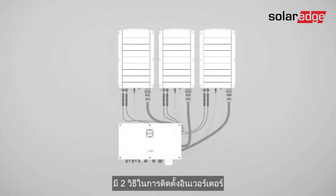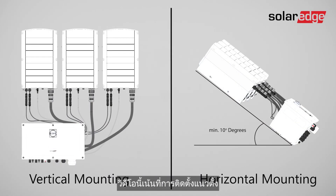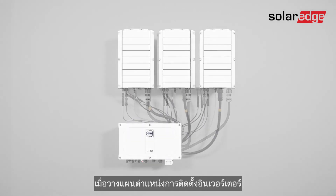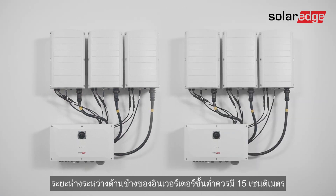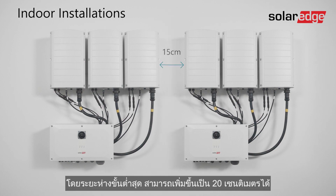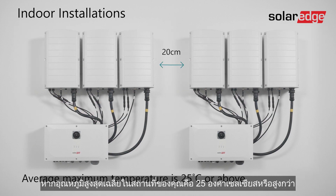There are two ways to mount the inverter on a surface: vertically or horizontally. This video focuses on vertical mounting. When planning the inverter's installation location, consider the minimum clearance distance required for proper heat dissipation. If you plan to install multiple inverters in a row, the clearance distance between the inverter sides should be at least 15 centimeters for indoor installations. Note that the minimum clearance distance increases to 20 centimeters if the average maximum temperature in your location is 25 degrees Celsius or above.